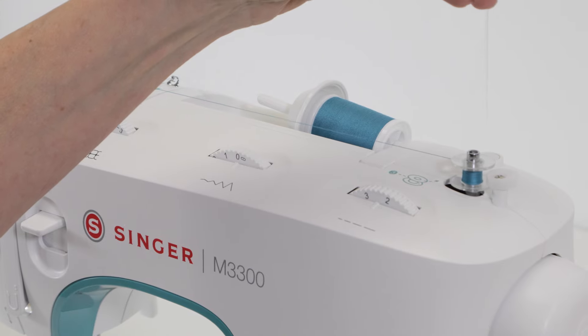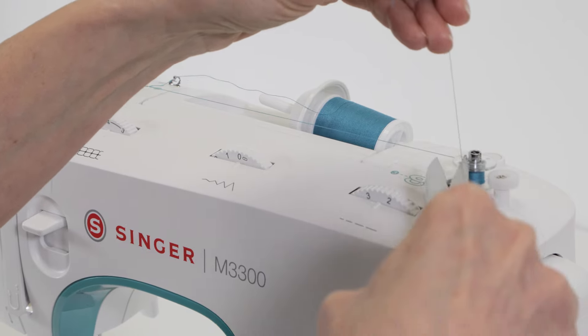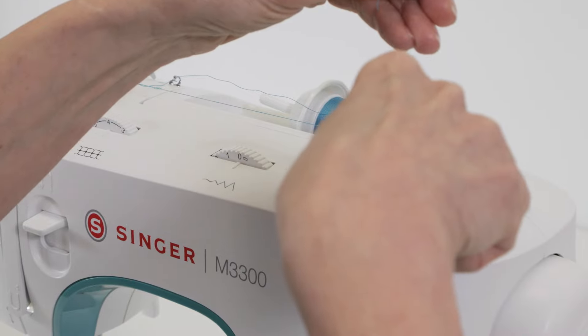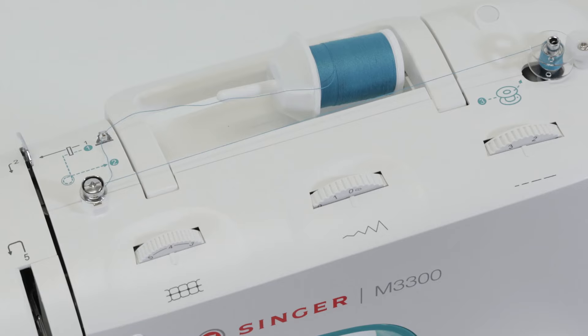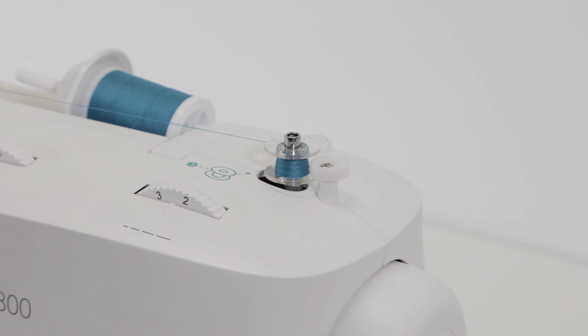Step on the foot control to start winding. You can stop to trim the thread tail close to the bobbin and then step on the foot control again to resume winding. You can stop winding anytime you feel you have enough thread for your project, or continue winding until the bobbin is full — it will stop automatically when it's full.